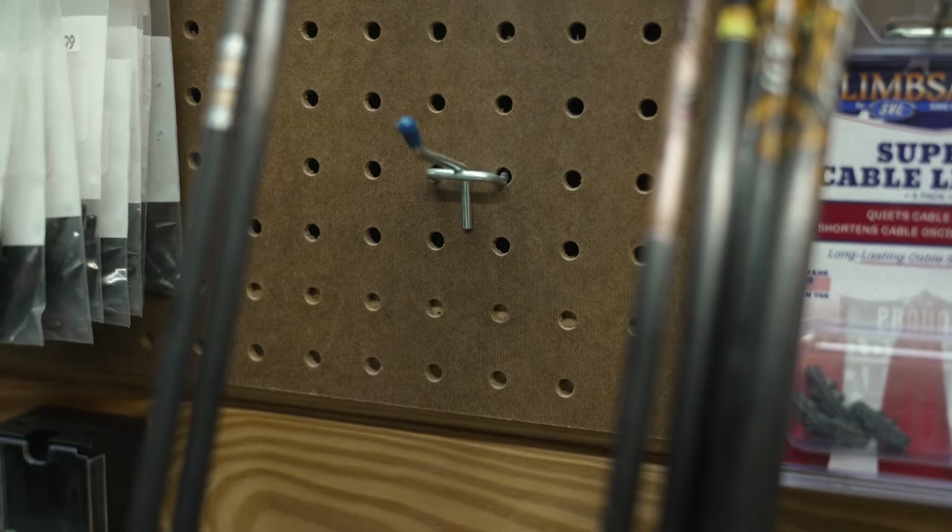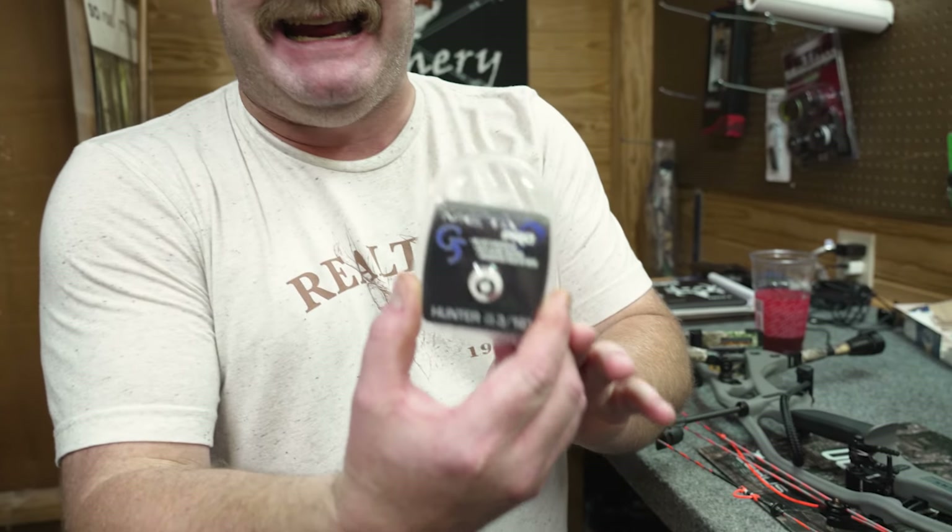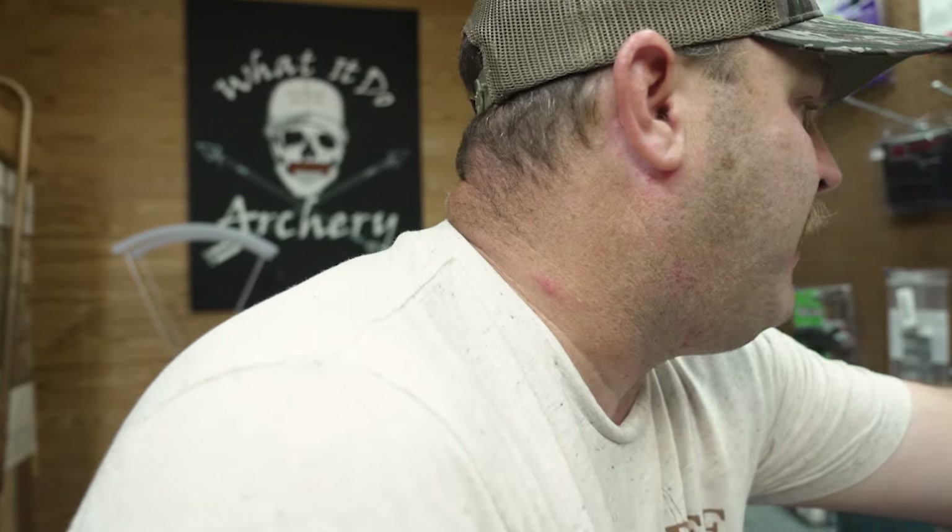As for peep brands, these are basic aluminum Jim Fletcher peeps — though Trophy Ridge bought them out a few years ago. You can also go with a G5 Meta peep, which is made of magnesium versus aluminum. That gives a lighter feel to your string and you might pick up about four feet per second by going with the magnesium. So it's just the hunter's choice: if you want a little more speed, go with the G5 Meta. The aluminum one is heavier but a solid go-to peep.